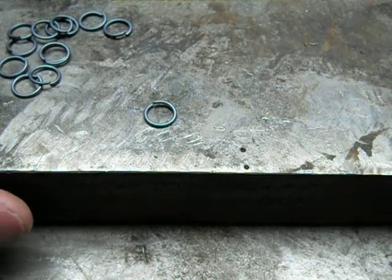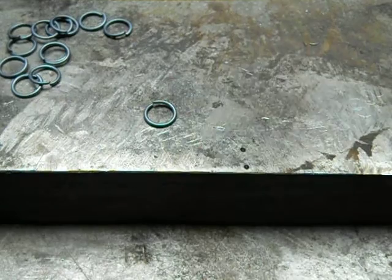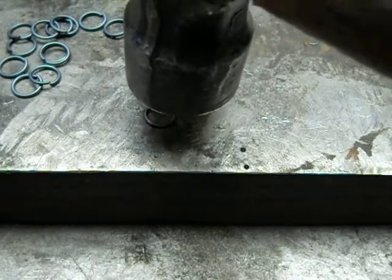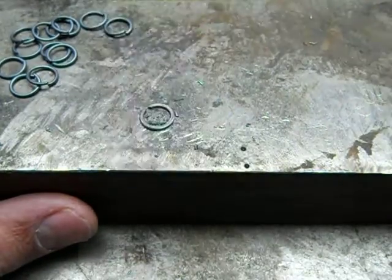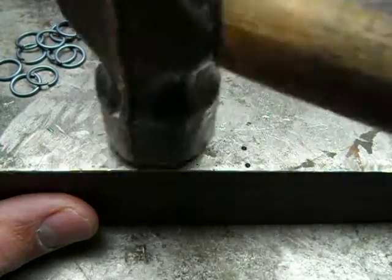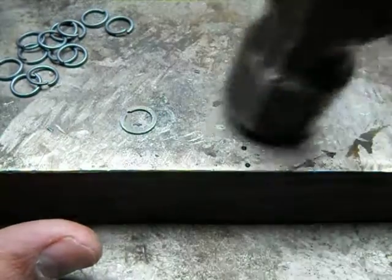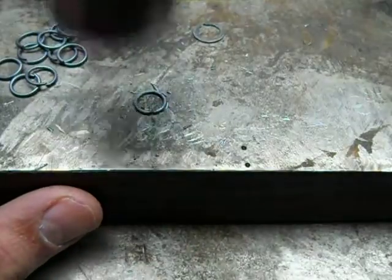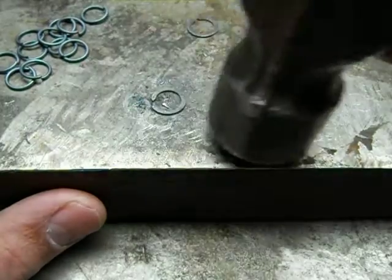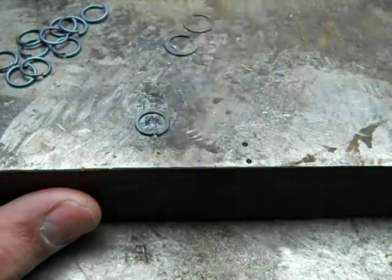Next, they need to be flattened. I use a simple hammer for this, as opposed to a power or a hydraulic fly press.